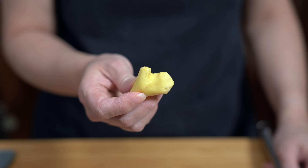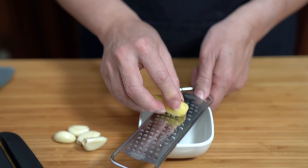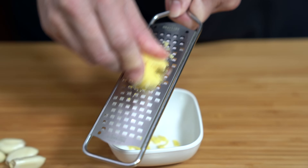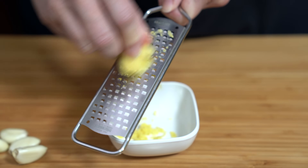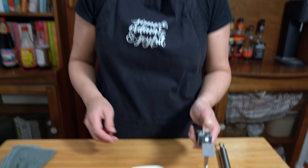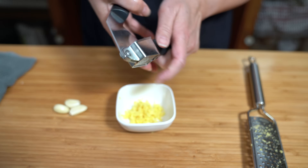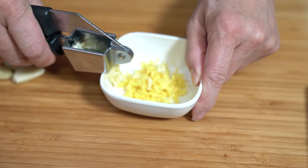We're going to start with a thumb-sized piece of ginger. We want about two to three teaspoons of grated ginger and I'm just using a microplane to grate it. You can use as little or as much as you like — if you don't like ginger, you can just eliminate it. I find the ginger adds a delicious flavor to the sauce. I'm also using four cloves of garlic, and I'm adding it to the ginger because we're going to add it to the frying pan all at the same time.